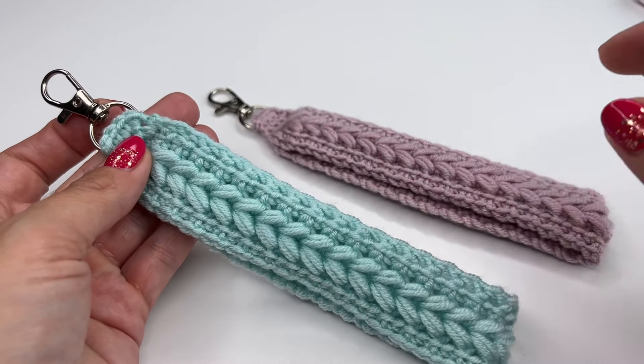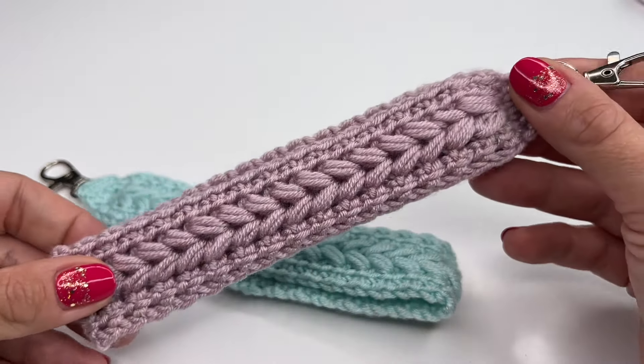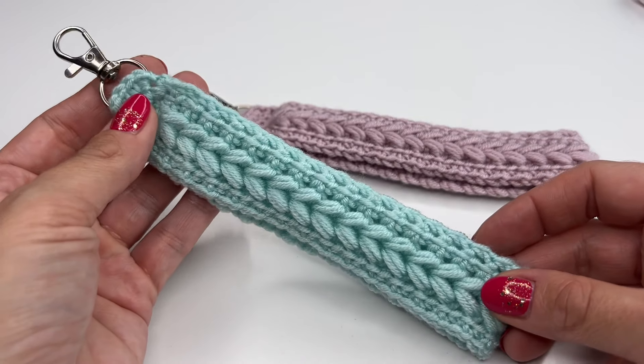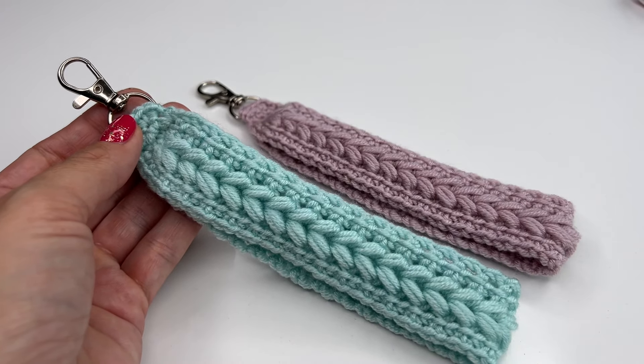And we are done! I also made one in another color and I just really love the way it looks. Thank you so much for watching — have a great time crocheting and I hope to see you back soon. Bye!